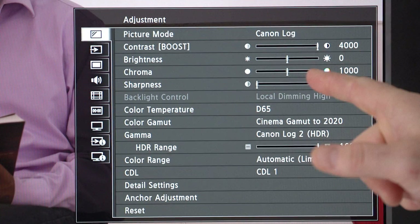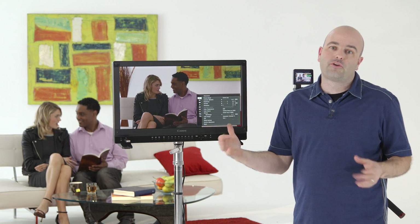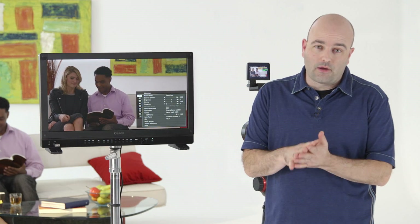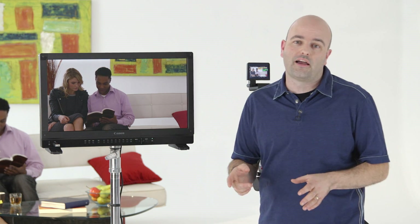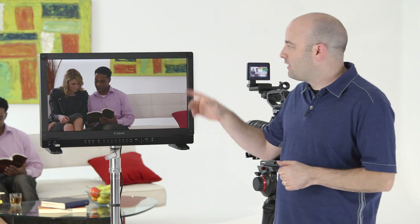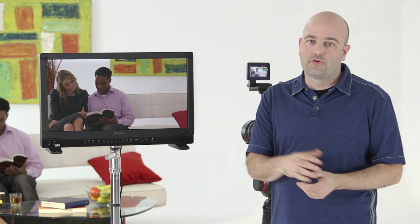Now we can see that contrast boost. While the image looks a little darker than you might be used to, what we're seeing is into all of those stops, which allows us to work effectively with the image on set. Also happening in the background: this feed from the single 3G SDI from the C300 Mark II — this RAW output — is being debayered by a CPU inside the 2410 in real time. That's awesome because we really are seeing a true video image from a RAW feed, and that is very important.